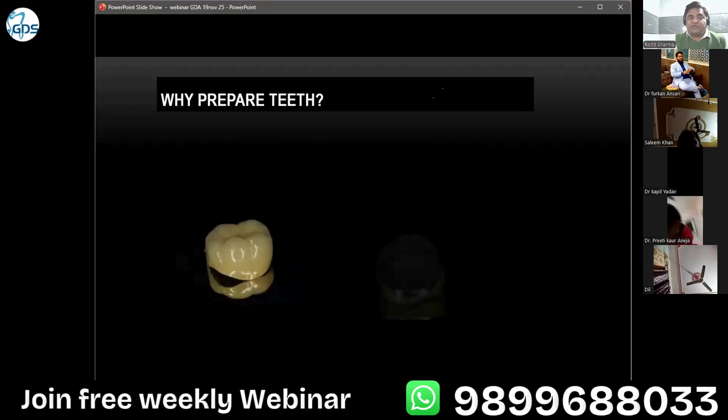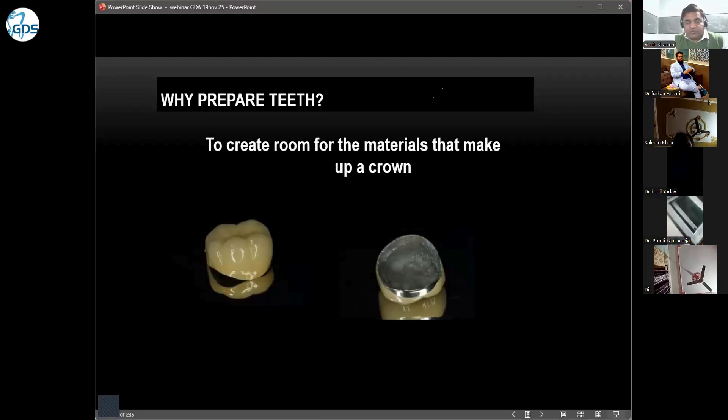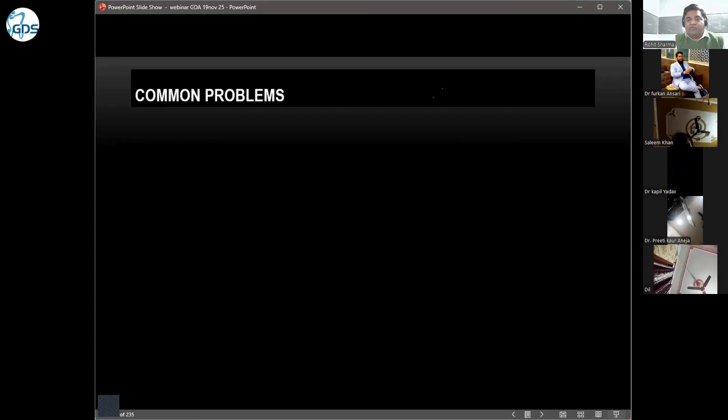The next aspect is we need to prepare the tooth to have space for the restorative material. We have full metal crowns, zirconia crowns, layered crowns on metal as well as zirconia, and we also have all-ceramic crowns. Every type of restoration needs a different amount of space, and we have to provide that space in our preparation. So what are the common problems which we come across in our day-to-day practice?